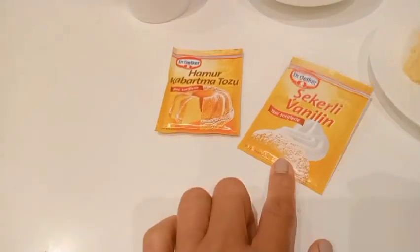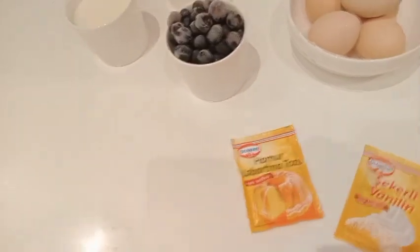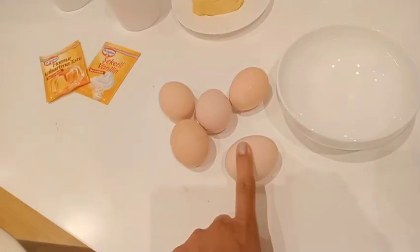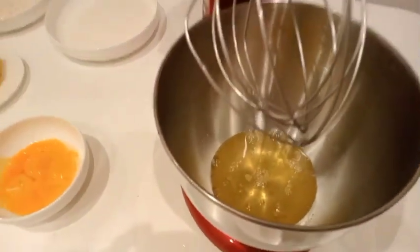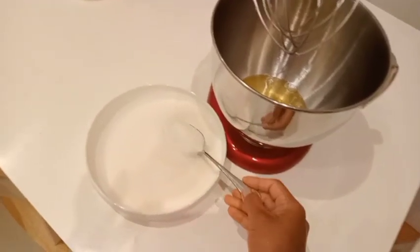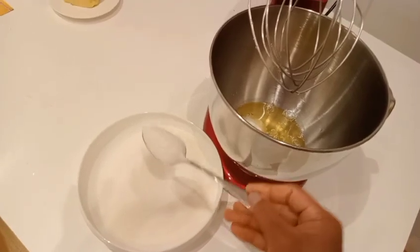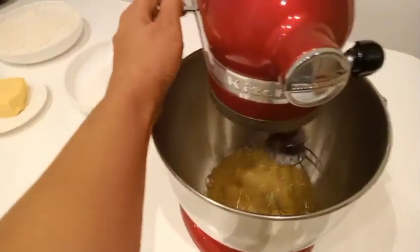You'll also need vanilla and baking soda or baking powder. First, we're going to make the meringue — we separate the egg white and the egg yolk. Now we're going to put some sugar in here, two tablespoons.